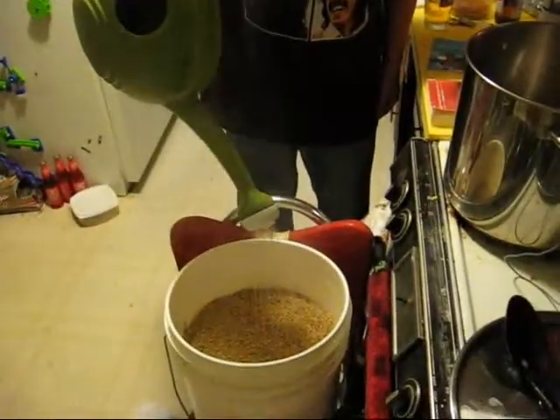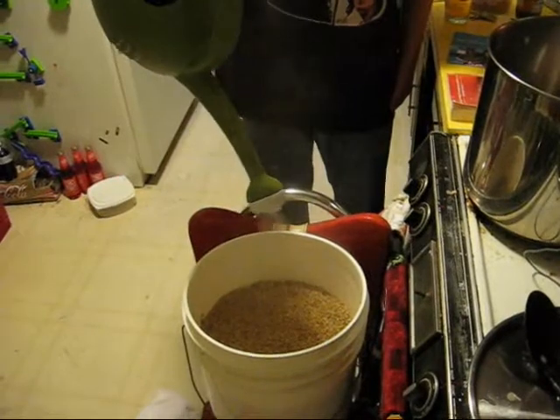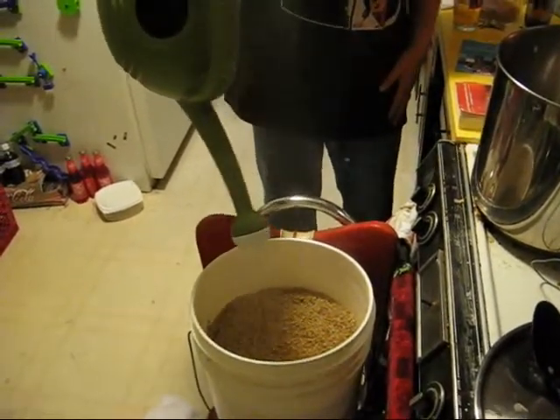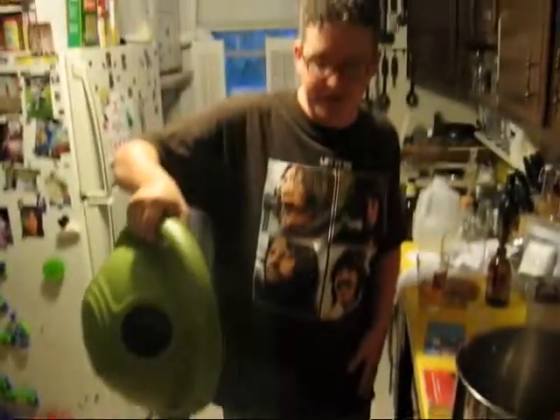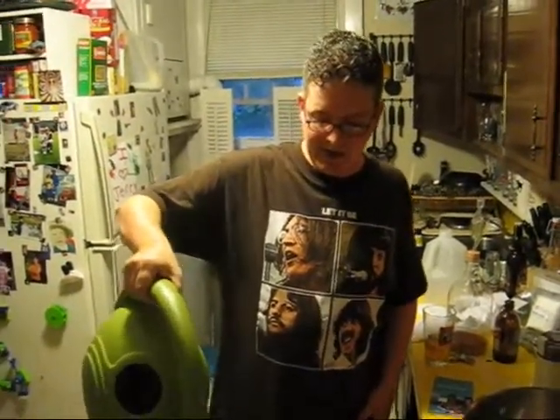This is the sparging process — this is straight up hot water. We are now rinsing out the last little bit of fermentable sugars off of this leftover grain bed — what you'd call the husky grain bed.